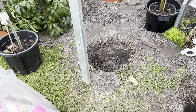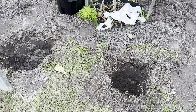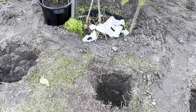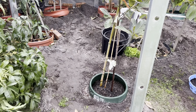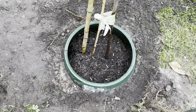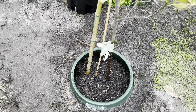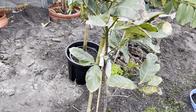First of all we put the clay breaker in, then we put the soil, then we put the tree. All right, we're done — everything is in the ground now. We also used marine seaweed like we normally do, and the same premium potting mix with gypsum.